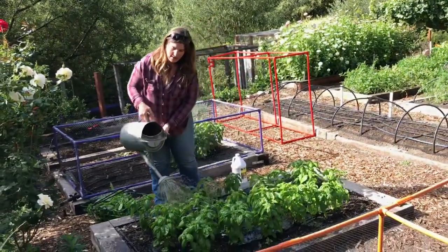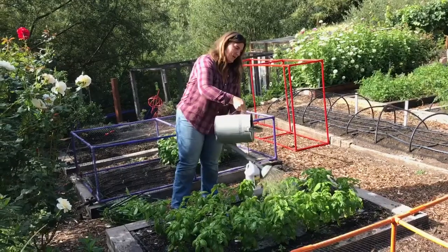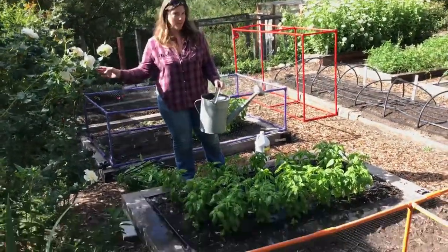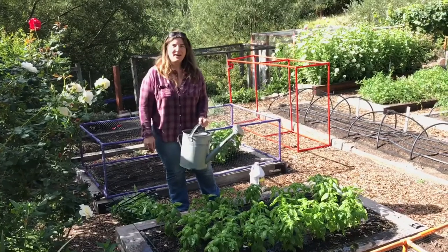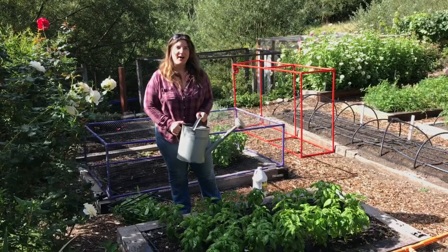I do this about every two weeks. The nitrogen will keep it growing nice and leafy and inhibit flowering, so it'll keep growing back and I can keep cutting and keep making pesto. Thank you for watching — you can buy many great basil varieties at reneesgarden.com.